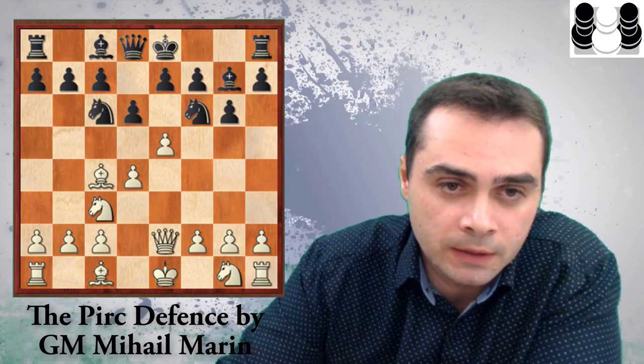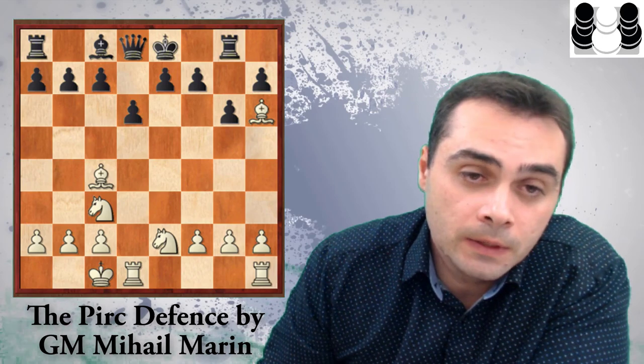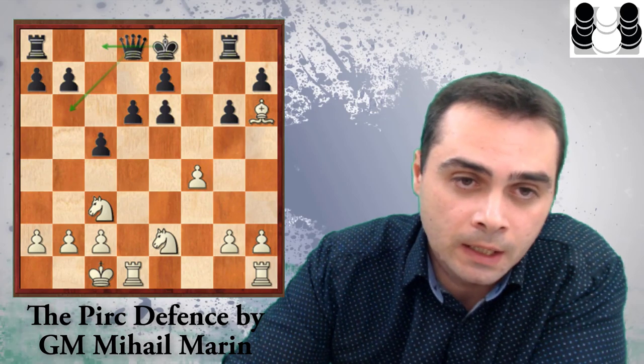One of the chapters I was particularly impressed by covered Bc4, one of my favorite moves. When I was a junior I was told that here White can sacrifice the queen, and after the following moves White gets three pieces for the queen and a large lead in development. This is exactly why many analysts avoid recommending this line for Black. But Mihail doesn't — he offers Be6, and after f4 recommends c5 with a very clear idea: followed by Qb6, long castles, and d5. Black is fine and in many cases even plays for a small advantage.